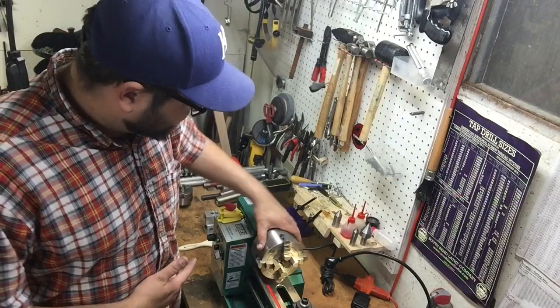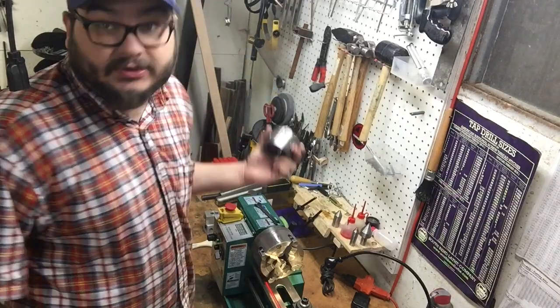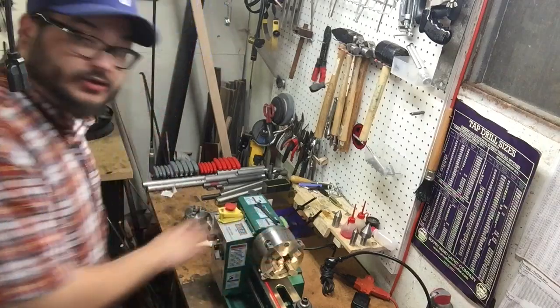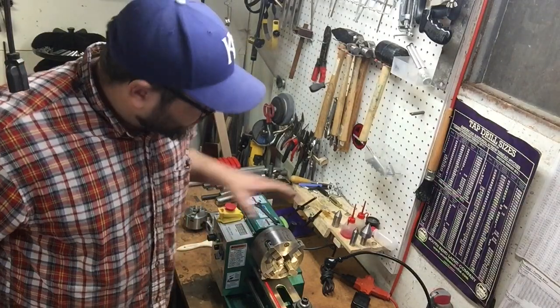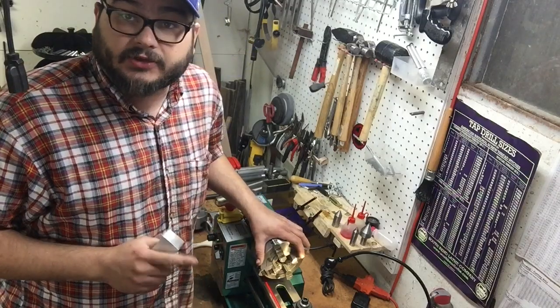Now, this is the four-jaw chuck. It's different — you probably haven't seen me use it yet. It's different obviously; it has one more jaw than the three-jaw chuck. As you can tell it's also much larger, so I can hold bigger stock in it, including in this through hole right here, which is handy for certain projects. Also because it has four jaws, I can hold square things nicely. This will accomplish two things.